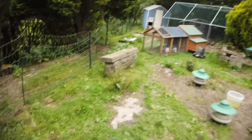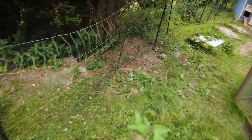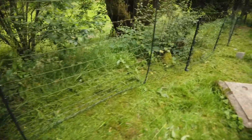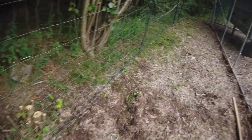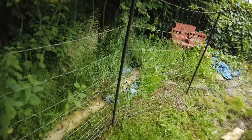We have gone around and, whilst wearing the appropriate safety equipment, we have cleared the bottom of the fence. You'll see now that we have strimmed all the way along the bottom of the fence so that there is the absolute minimum of vegetation climbing up and causing the grounding that was causing us to lose the voltage. One of us held the fence up while the other used the strimmer. The bottom of the fence is now free of vegetation.